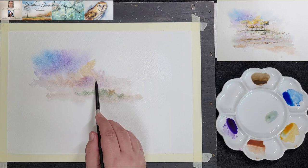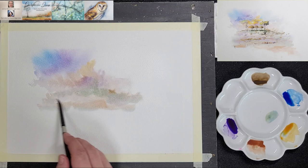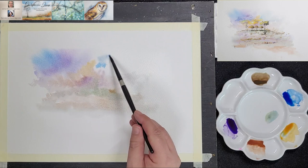He is still working wet on wet, so the paint disperses gently on the paper. He picks up a bit of water to soften some of the edges and to help the paint flow a bit more. He uses light sweeping strokes to establish the foreground. This is just the first layer, so there isn't much definition in the painting yet.